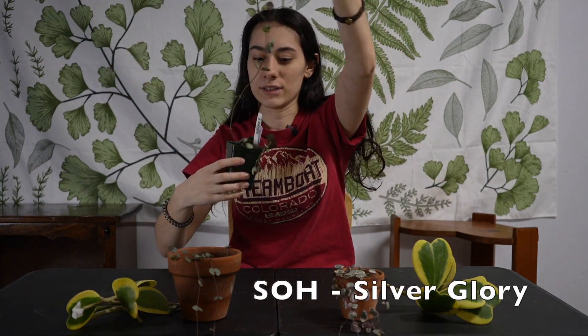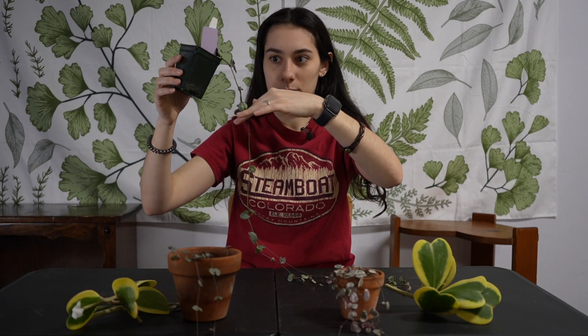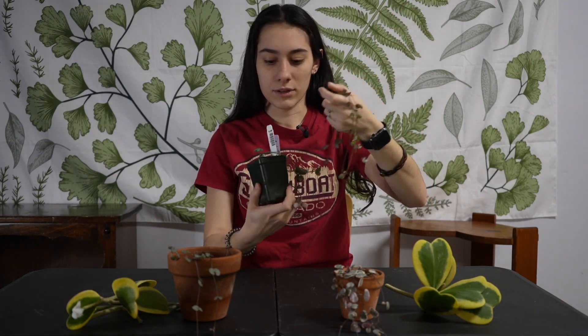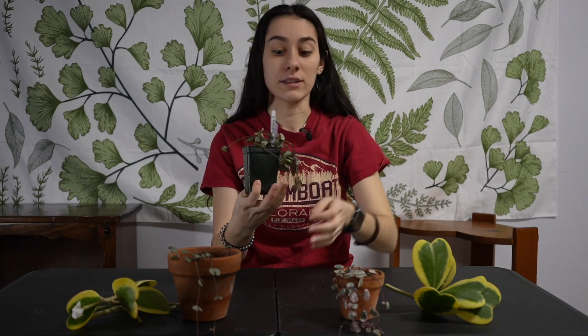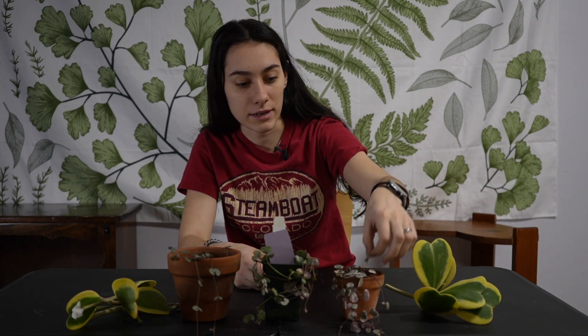Next is my Silver Glory String of Hearts. As you can see, she's very long — I got her when she was this big. I spent six dollars on her, but she's a very fast grower and I probably should take cuttings. Same care as the regular String of Hearts: water when it's wrinkly. They're all watered recently so they don't have any wrinkles right now.